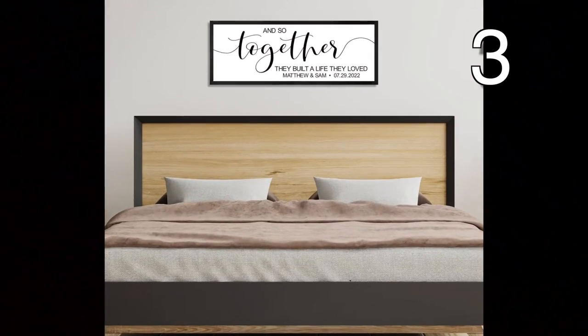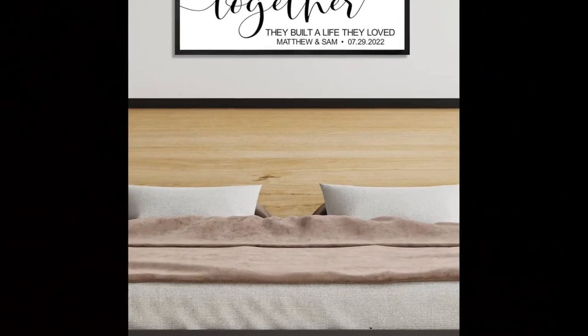Make your bride and groom a framed picture by using a print-on-demand service and thrifting a picture frame.